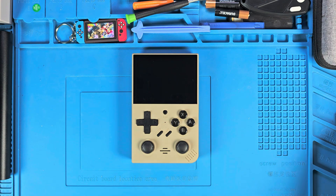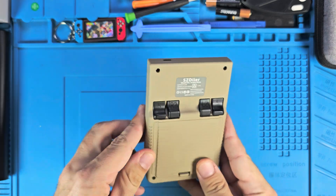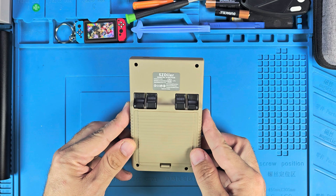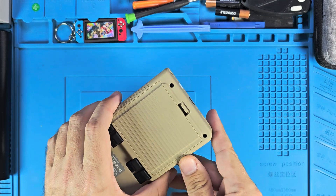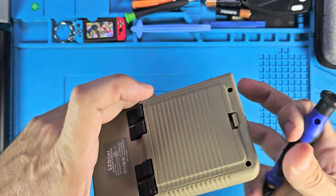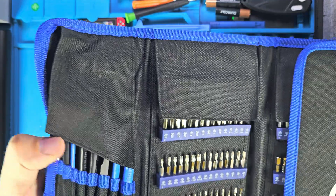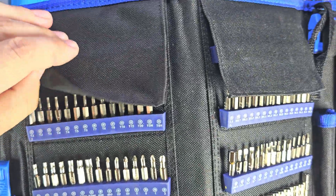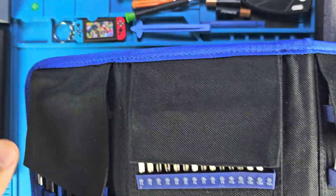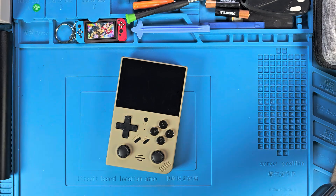I'm back with the R35 Plus again to take it apart and get a good look at the inside, for those who could possibly make this thing work better. I had to get a start ahead of time without you guys because these holes right here are way too deep. The T6H is the screw head that you need right here.